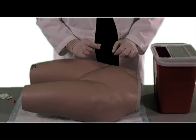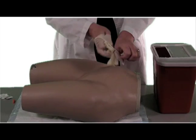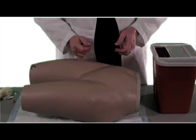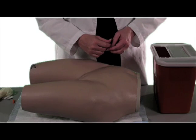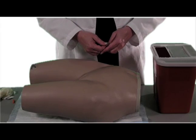Put your needle in the sharps container. Remove your gloves. That is the way you give a subcutaneous injection. There is no need to hold pressure, massage, or place a band-aid over that injection site. And that's how you give a subcutaneous injection into the abdominal region. I'm Sherry Taylor, one of the Directors of Nursing with RNBridgeProgram.com. Stay tuned for more videos.